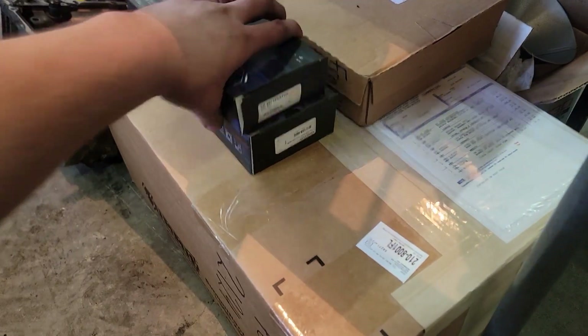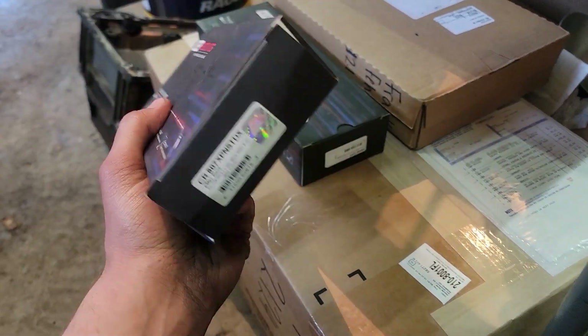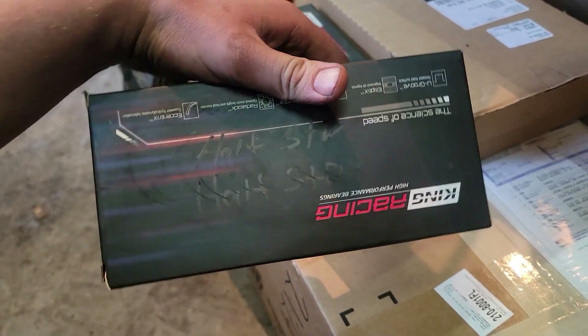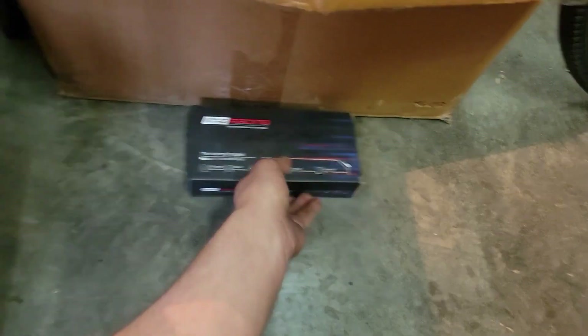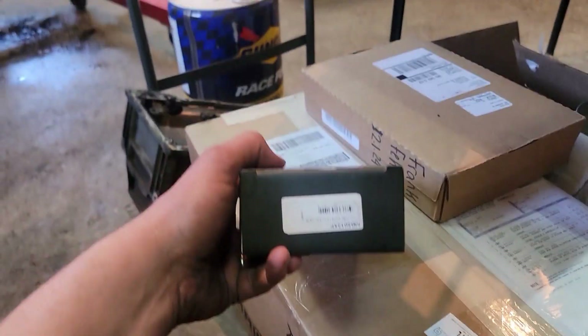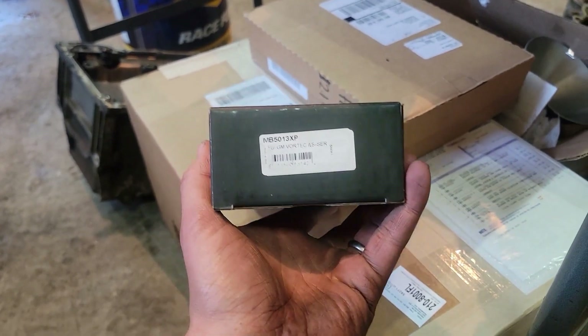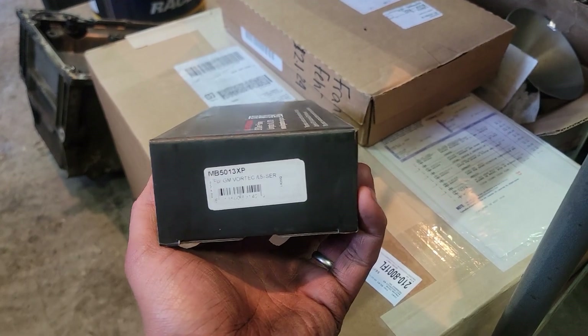Starting with a look at the bearings — we got some XP, some King XP connecting rod bearings. I got a half standard and half standard X in this box, so we'll see how those measure out when the time comes. I might need to order some different ones; this is actually from my inventory. And then we got the main bearings, also XP — that one's actually just a standard set.